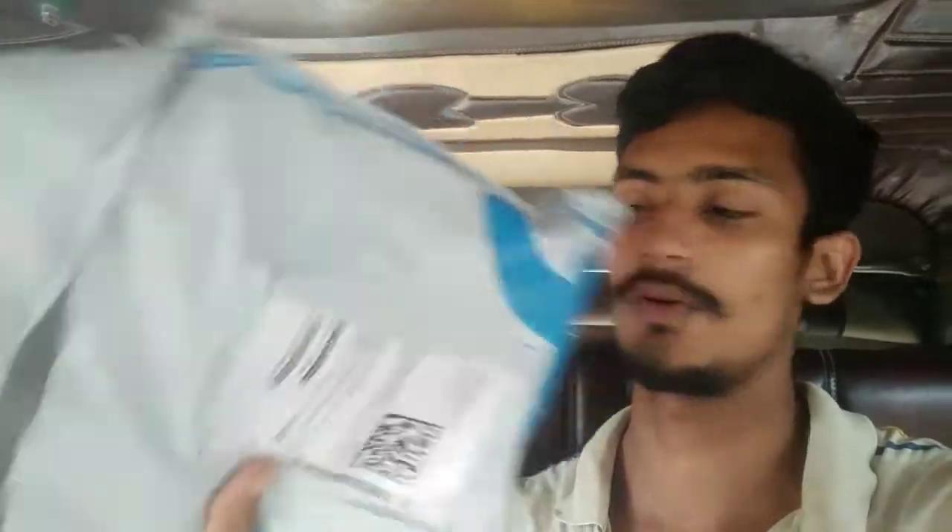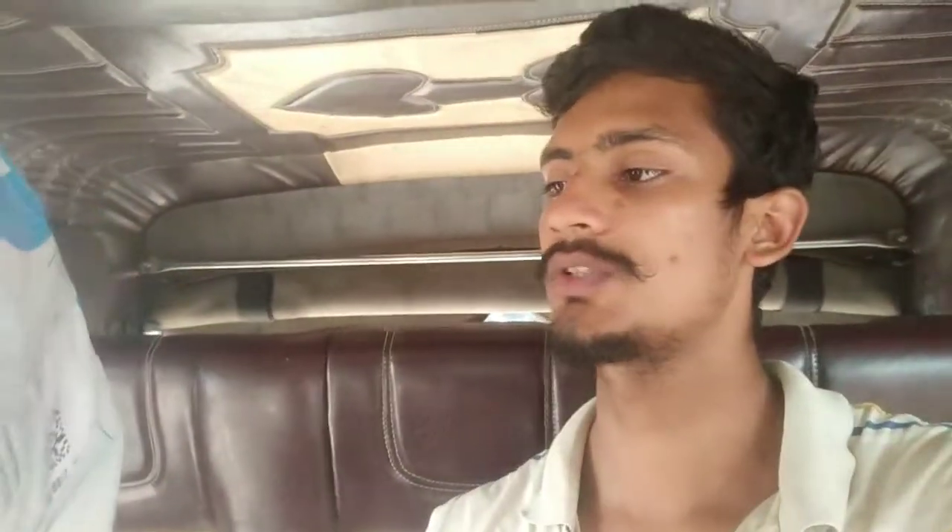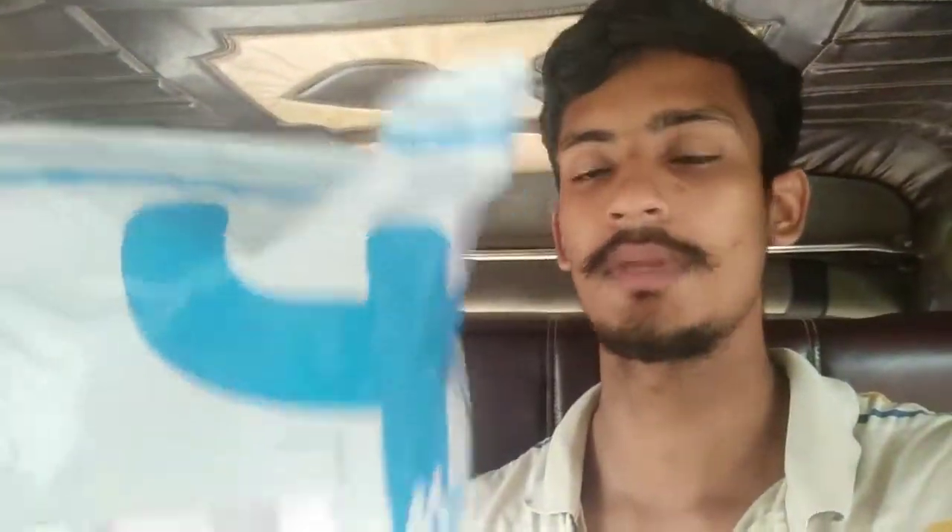Friends, we have a shoe here. This is Ashwa. You have clarity, quality, everything. So you can use it here. Let's check the unboxing.